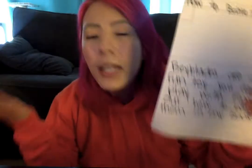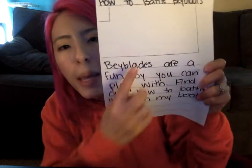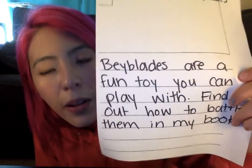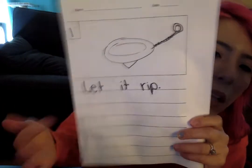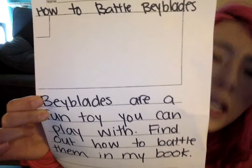Now, a person who didn't know what a Beyblade was could read the introduction and see, oh, Beyblades are a toy and you can play with more than one person. And if I read this book, I can find out how to battle them — now I'm interested! If they just saw the first step, 'let it rip,' it doesn't really make sense unless they already know what a Beyblade is. That's why having an introduction is really helpful.